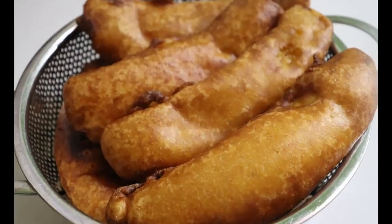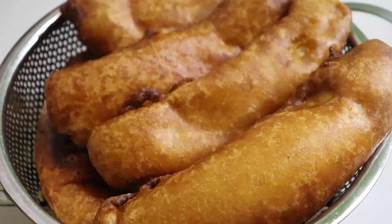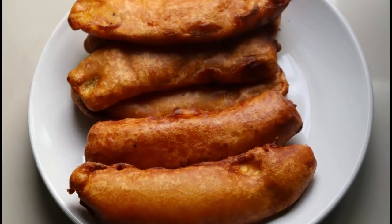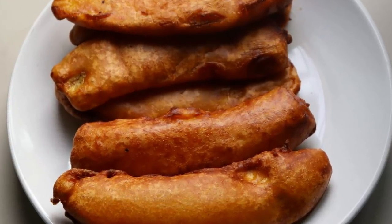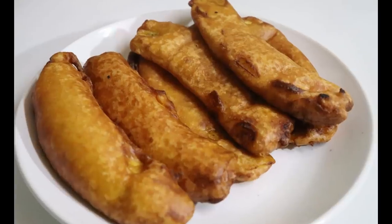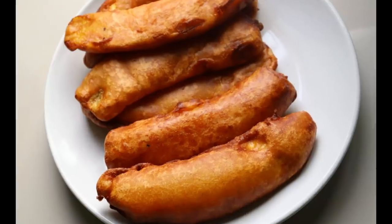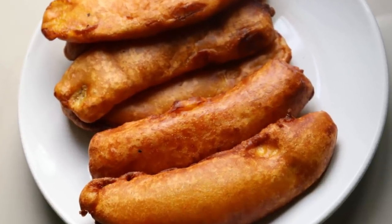What we are doing is a variety of pallambori. This pallambori is very tasty. It is very soft. Pallambori is a very delicious pallambori.